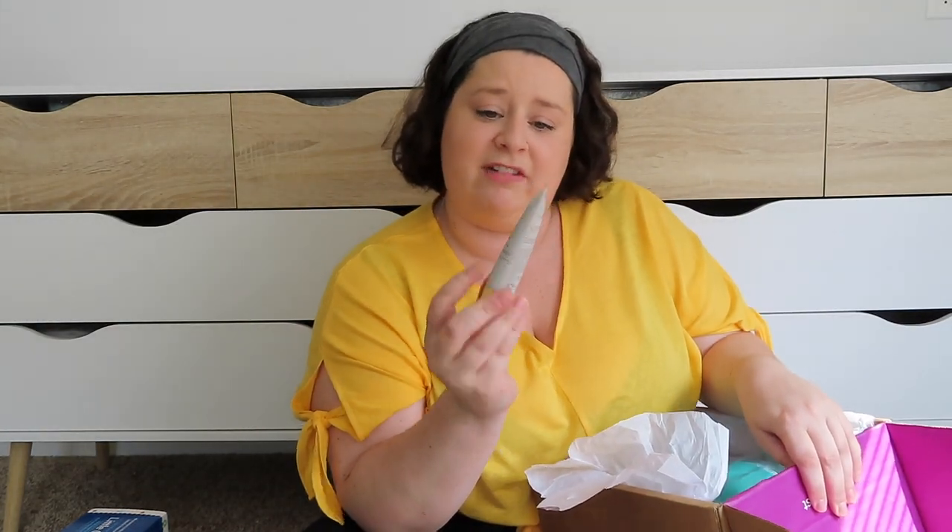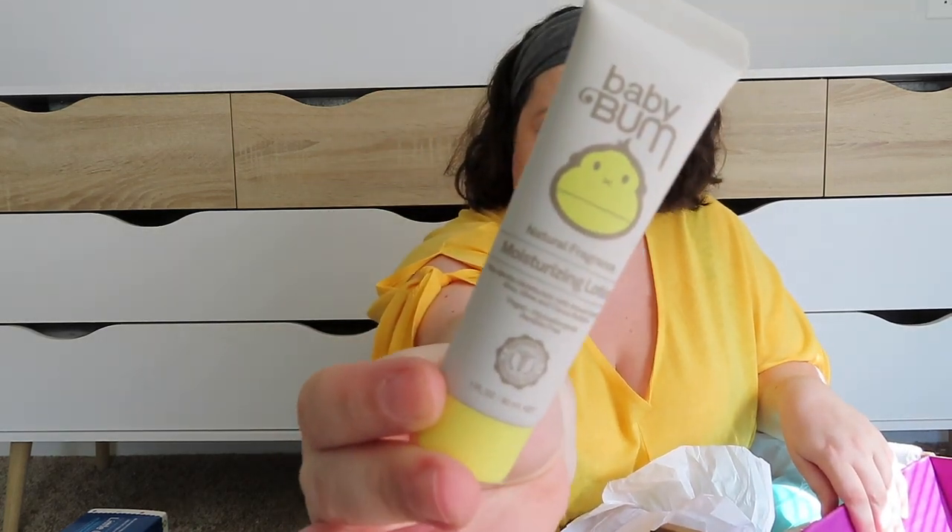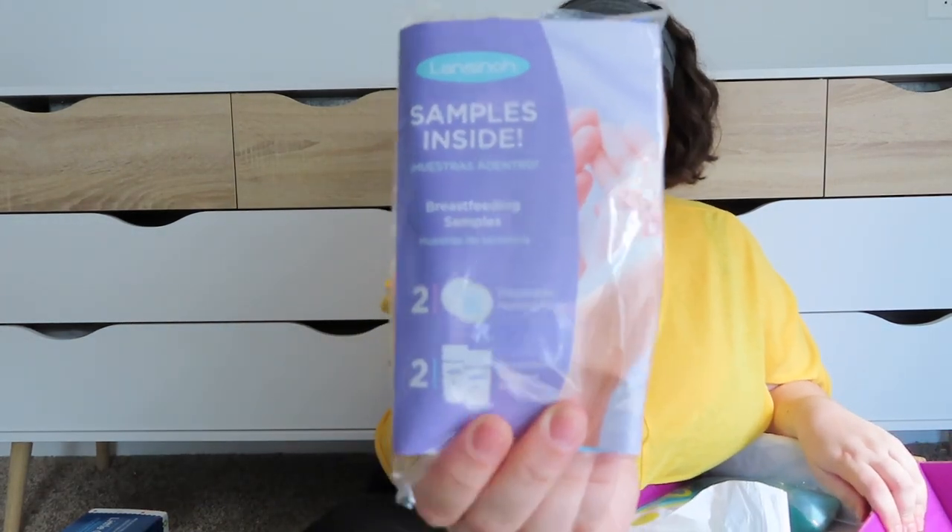This bottle is amazing — it's soft because it's silicone. Maybe if they hold it, it feels more natural for them. The fact that it's squishy like this might be how you don't get as much air in it. A couple more things in this box — we have Baby Bum moisturizing lotion, fragrance free. And then another one of these from Nano Baby — it looks like breast pads and a storage thing for milk.